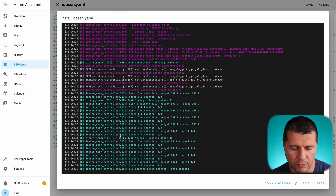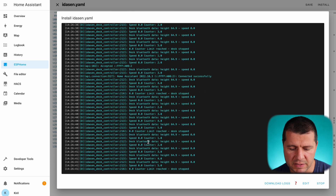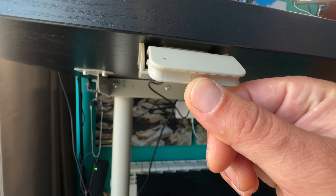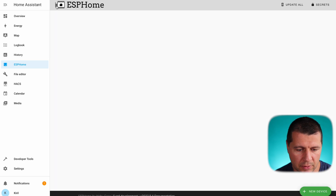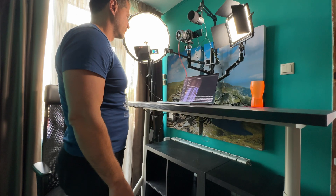Everything seems okay — I can see the height of my desk and the speed sensor, which means everything is working. If that's not the case, try restarting the D1 Mini ESP32 and holding the Bluetooth button on the Idåsen desk. I can see that my Idåsen device is online, which means I can add it to Home Assistant. My Idåsen ESPHome device is ready to be added, so I can start making Home Assistant automations, scripts, and scenes that will move the desk to my desired positions.